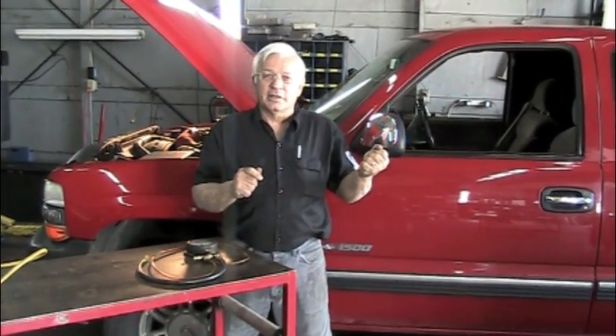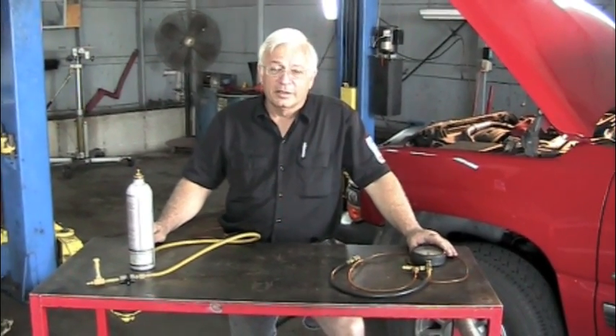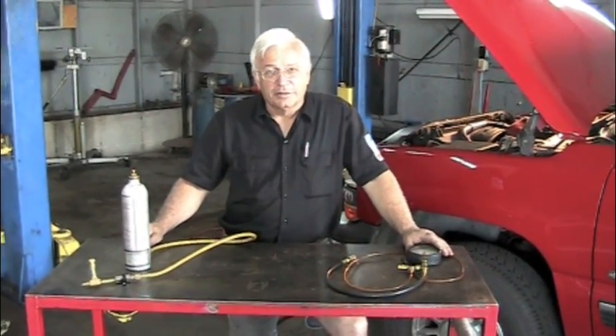Maybe you've beat on the bottom of the gas tank, it starts and runs, so you can drive it into your shop to change your fuel pump. But what about those vehicles where when you beat them on the bottom of the gas tank, it doesn't start and run? Here's something that can help you. It'll both diagnose it and help you get it in to your shop. You've probably tried to beat on the bottom of the gas tank, and that didn't start it.